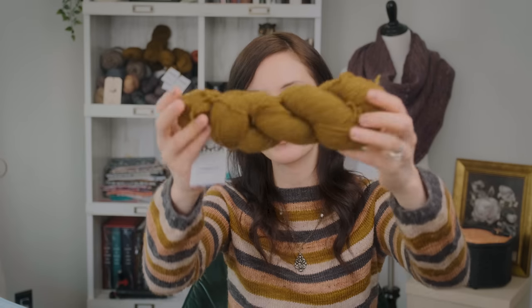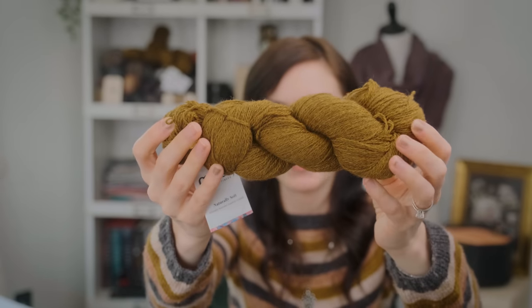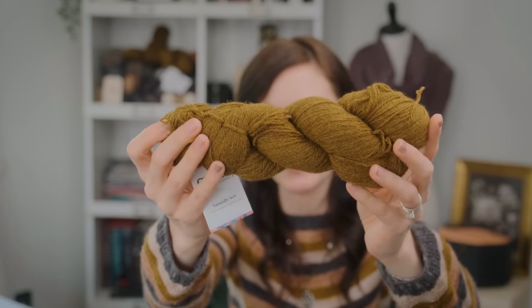I immediately thought of two skeins I had purchased at a Myak trunk show several years ago. This is Myak lace weight — it's 100% baby yak. It is super soft.